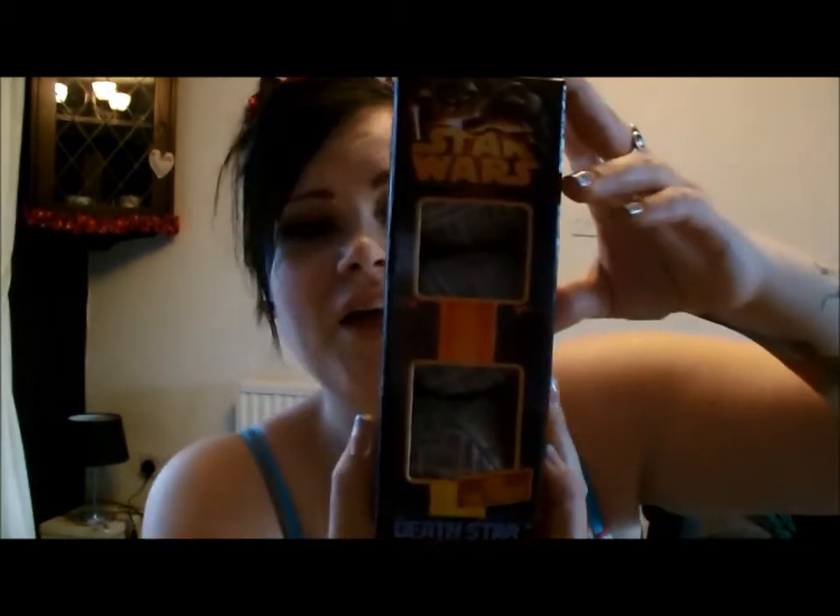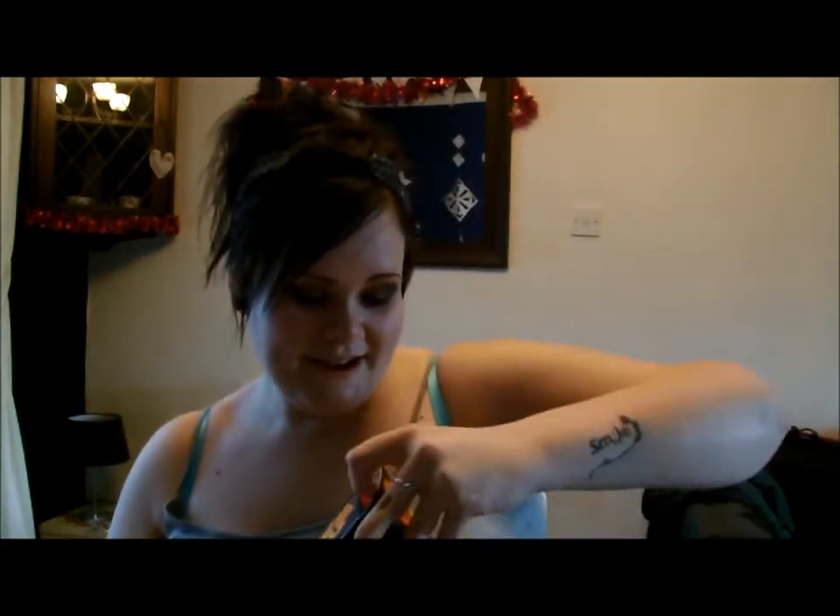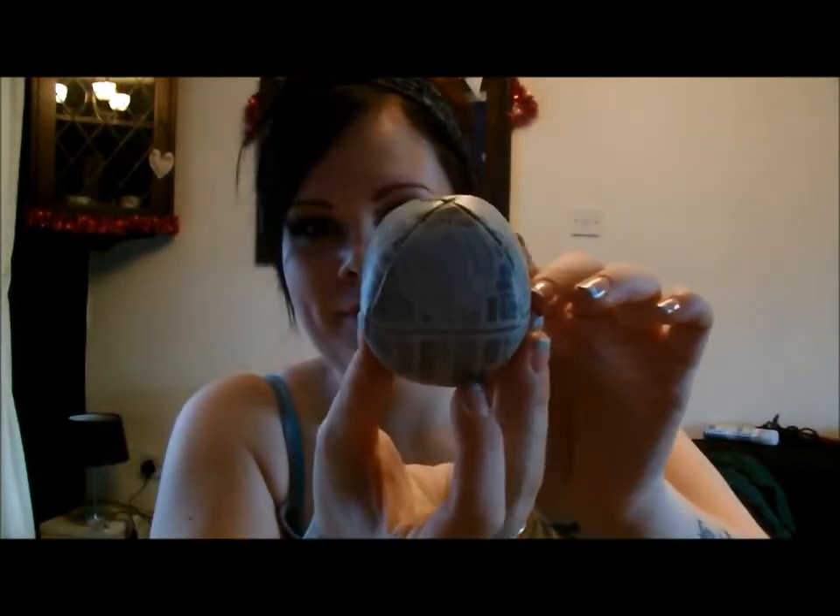...are these Death Star juggling balls. I do actually know how to juggle. I'll open them so you can see — they're all little Death Stars, they're so cool. I'm gonna do a very quick demonstration.